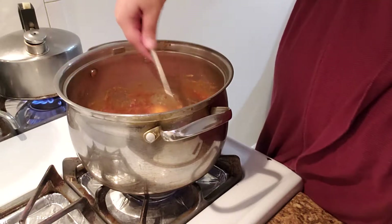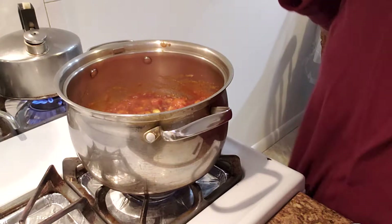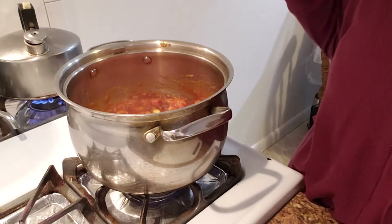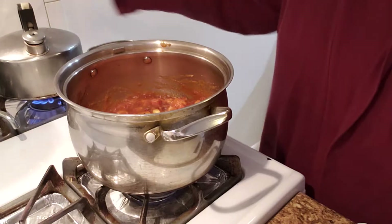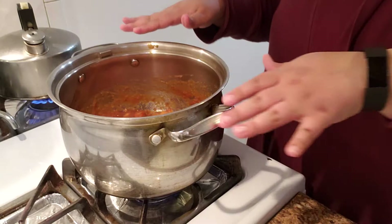Now all these carrots are added. We all have different preferences when it comes to soups. If you like your soup to be runny, add more water. If you like it thicker, add less water. I have some water coming to a boil here in case I need more water.